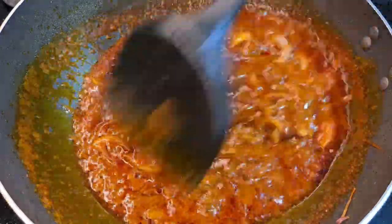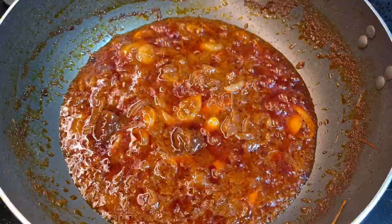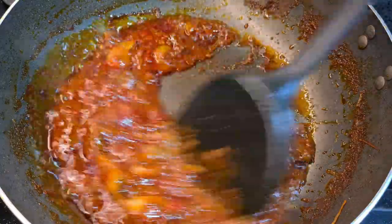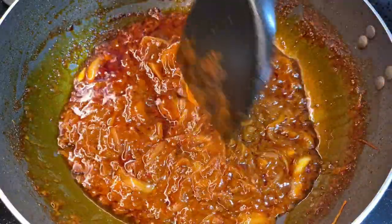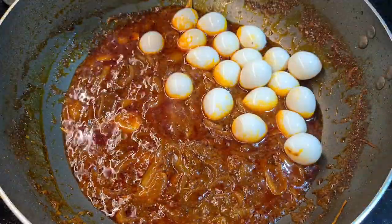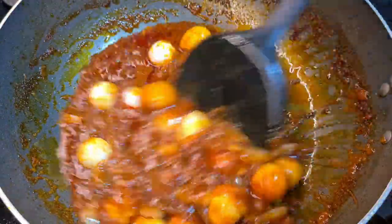You guys can substitute the gula melaka by using white sugar, it's completely fine, but normally I prefer to use gula melaka instead. Then add salt to taste, just according to your liking. Personally I like to add a little bit more sugar, which I've used gula merah. We're almost done with the dish — just make sure the taste is according to your liking. Remember to taste the sambal first before you add in the quail eggs. I got these quail eggs already prepared in a can — they are boiled and all peeled.